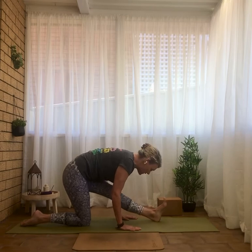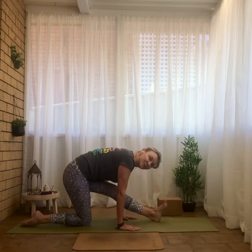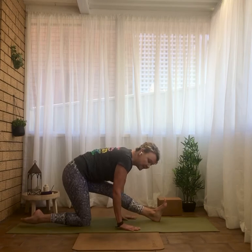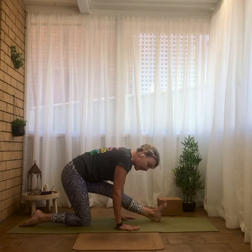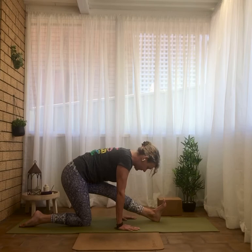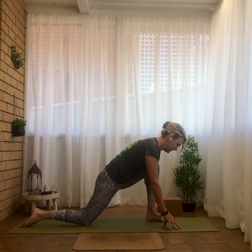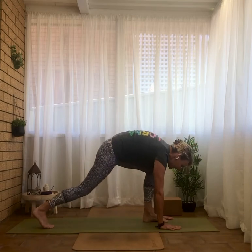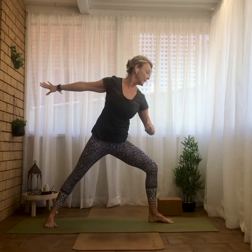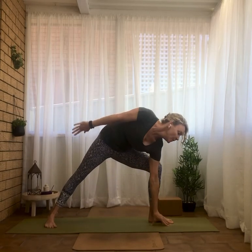From here, half splits — drop onto the back knee. Walk the hands and hips back. Using your block on whatever setting works best, or fingertips to the floor or palms to the floor. Keep pulling the left hip in line with the right. Maybe a teensy bend if it's too strong, belly drawing in towards the spine as well. So even in our day-to-day yoga practice we can learn to be adaptable — listening to our body, modifying, using props if needed. That can change from practice to practice day-to-day.